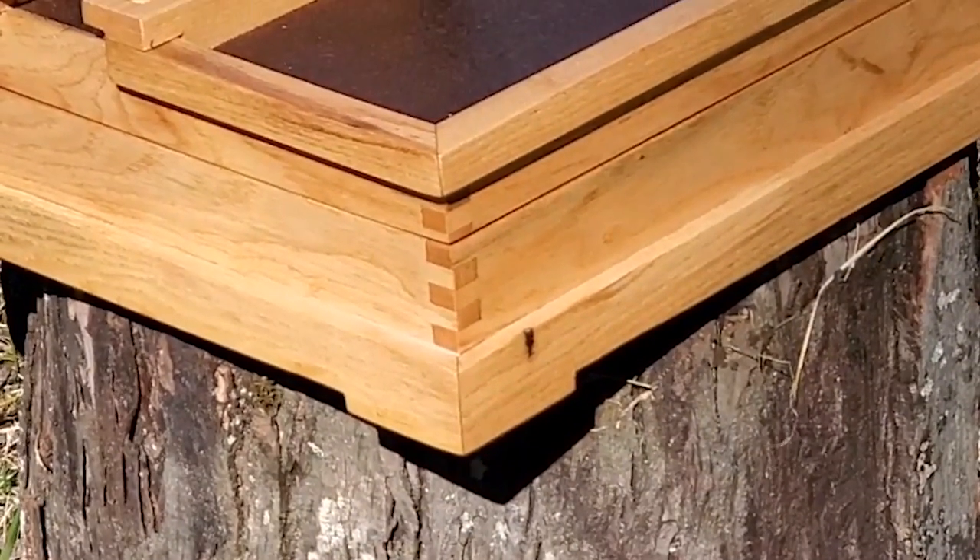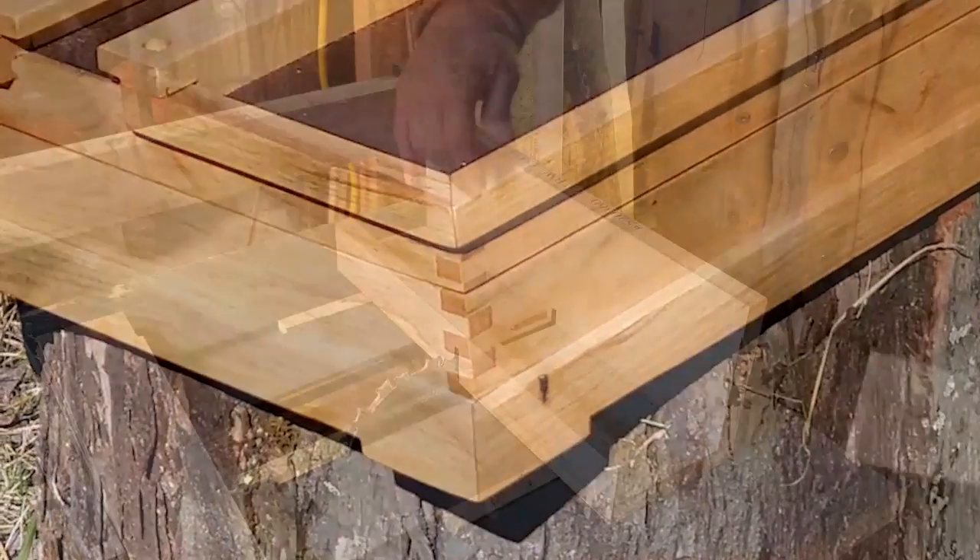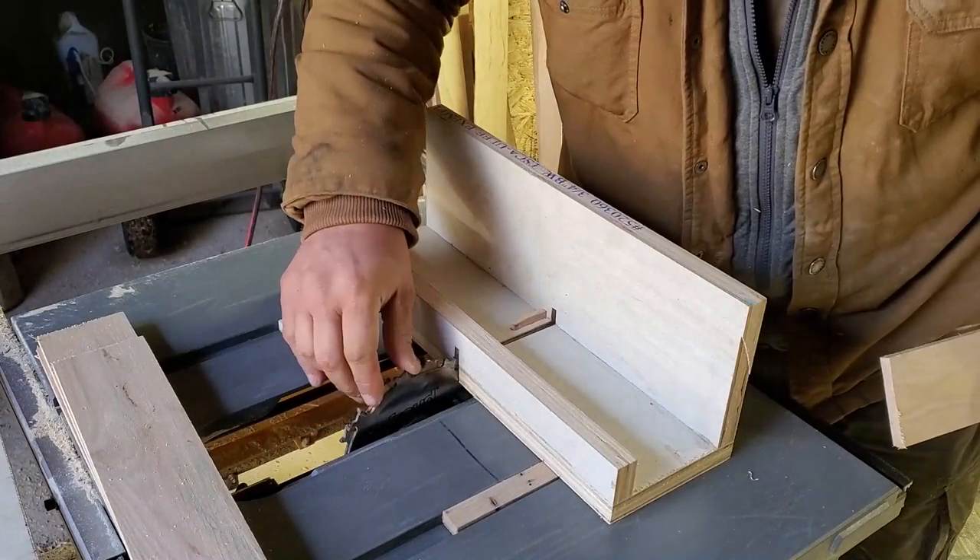I'll use box joints on the corners. It's a very strong joint, second only to dovetails, but it can be cut easily on a table saw using this simple jig.